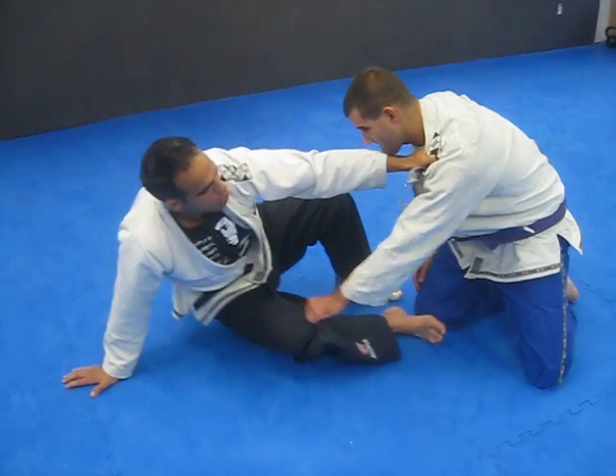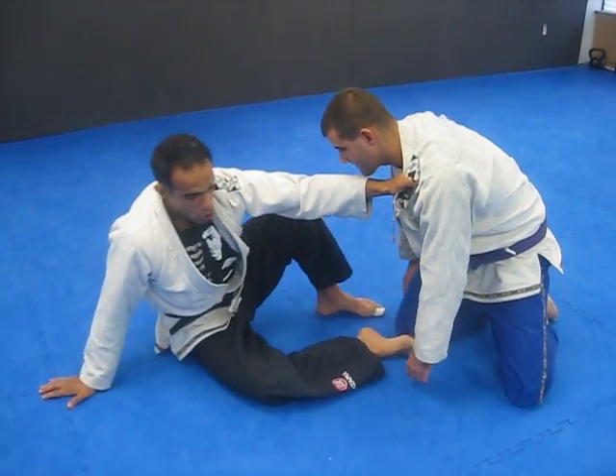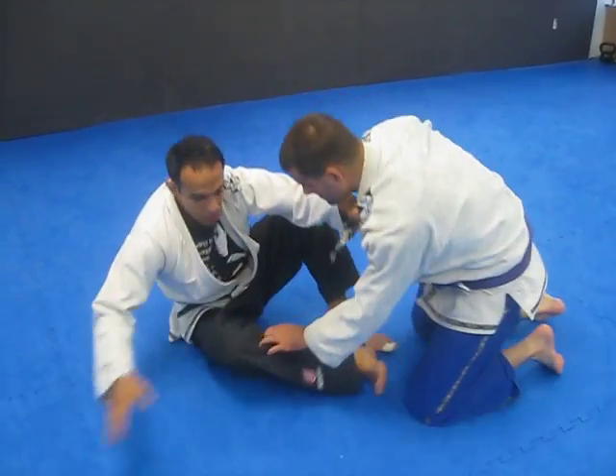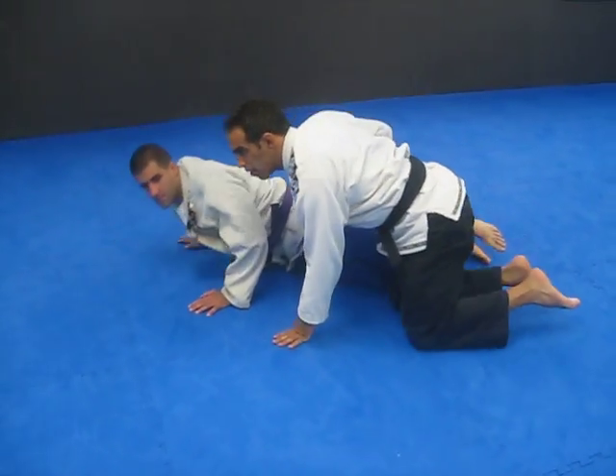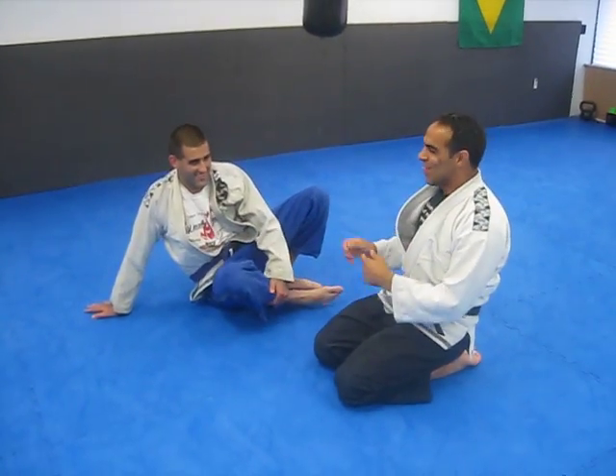Now try to come into me — it makes it difficult for him. He doesn't want to pass this side, so he passes the other side. You can drag. That was a little bit of a stunt move as he went down.